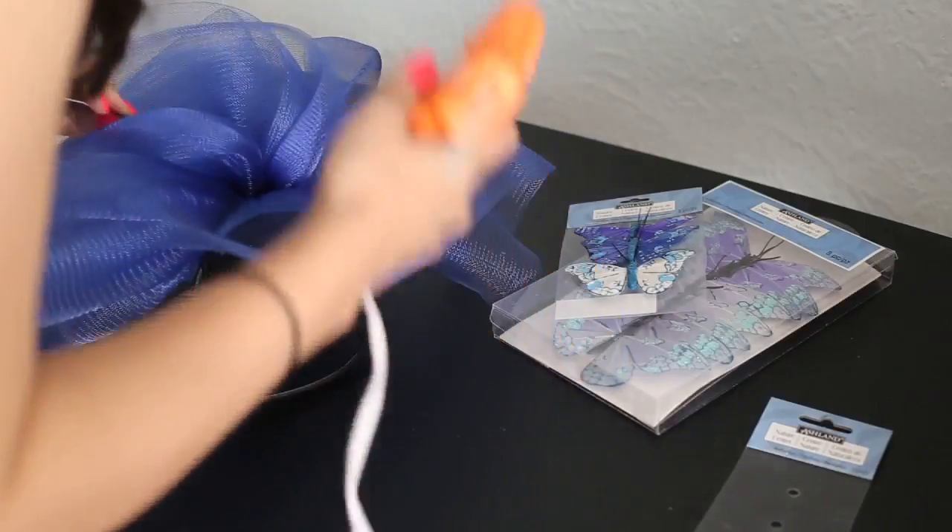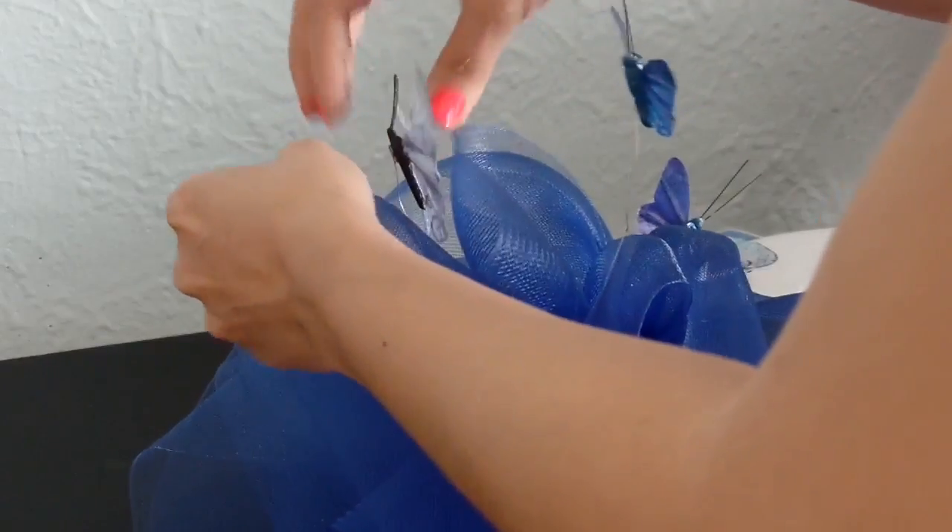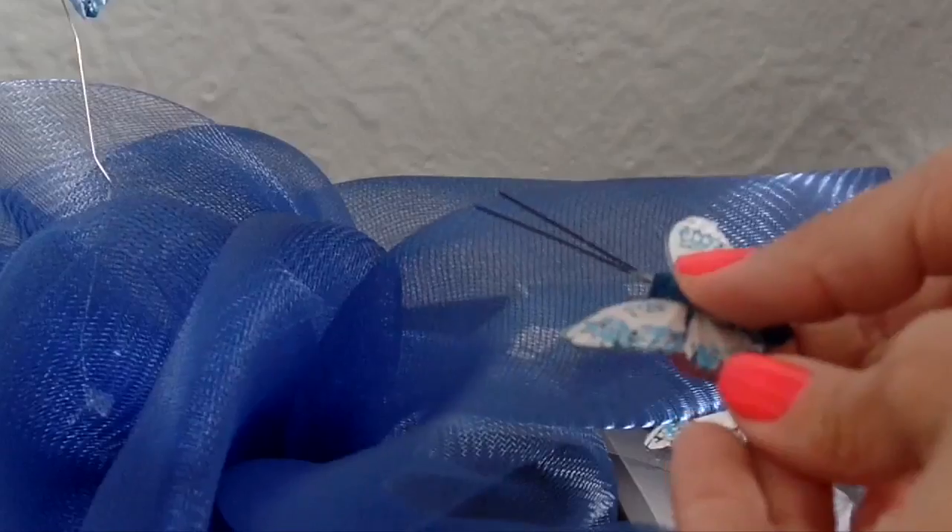I plugged in the hot glue gun and started with the smaller butterflies, adding them all around the fascinator — some with wires, some I had to take out. It's important to take small breaks and try on the fascinator, as this helps you see where the butterflies need to be added or moved around.